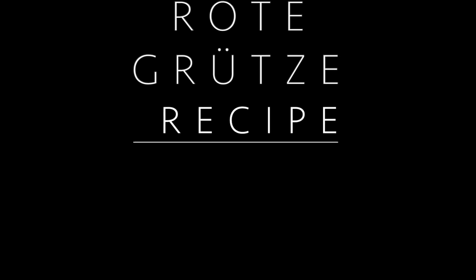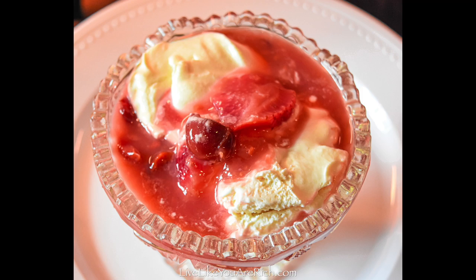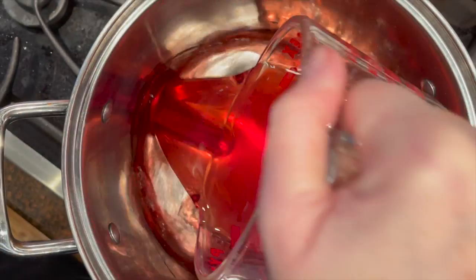This is how to make Rote Grütze, which is a German red fruit pudding dessert. First you'll get the fruit and wash it, remove the stems, and cut strawberries into small pieces.